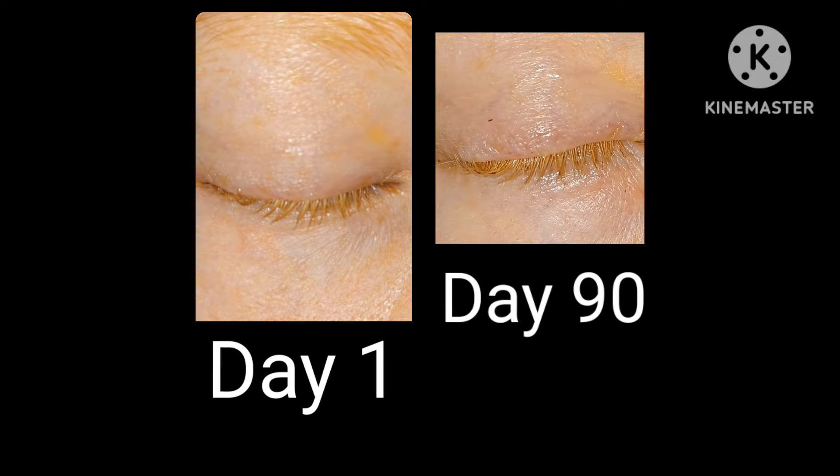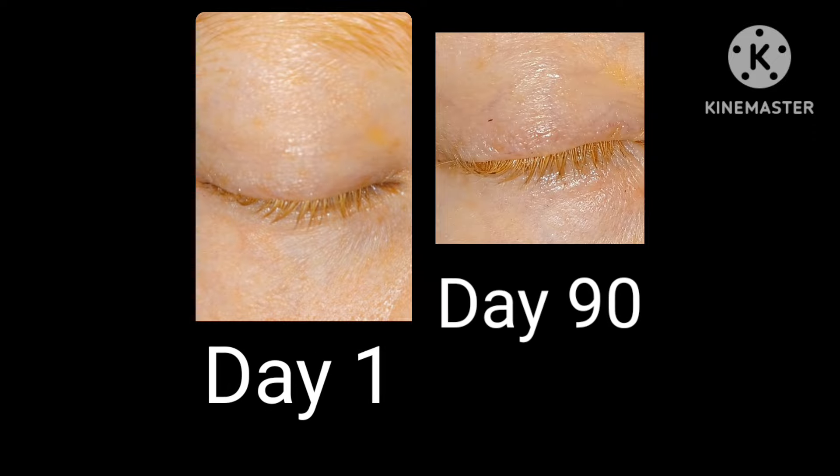I definitely want long, voluminous, beautiful, gorgeous, natural eyelashes — I want it so bad. I'd be interested to hear what you guys have to say. Leave something down in the comments. Let me know if you notice a difference that maybe I'm not seeing — maybe I'm being too critical. I'm always interested to hear what you guys have to say.